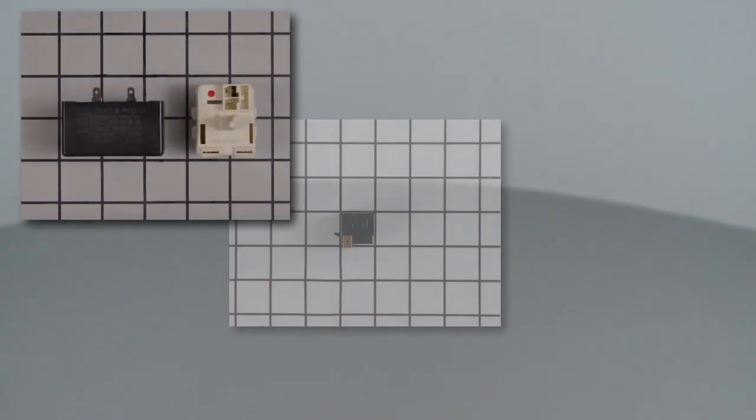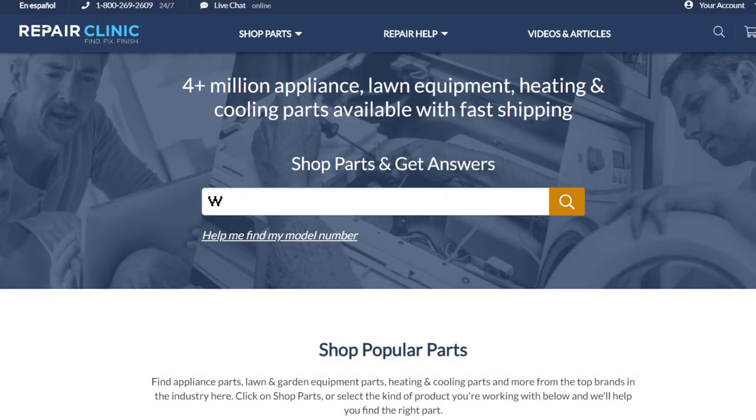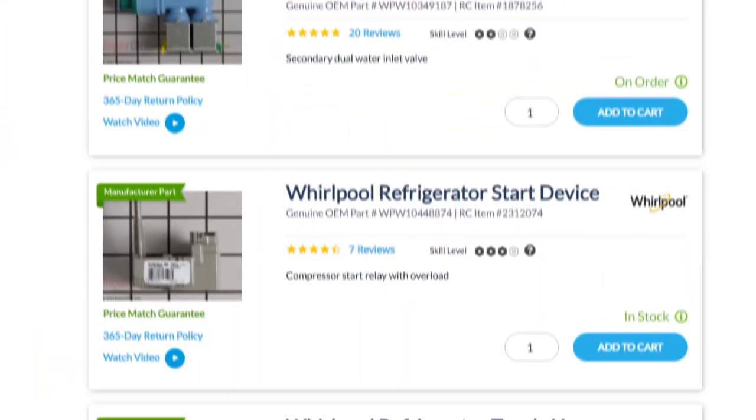Compressor start devices are usually unique to each refrigerator model. You should enter the full model number of your appliance in our website search bar to find the specific start device you need.